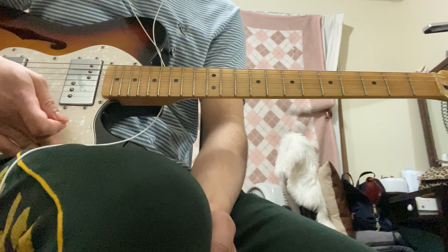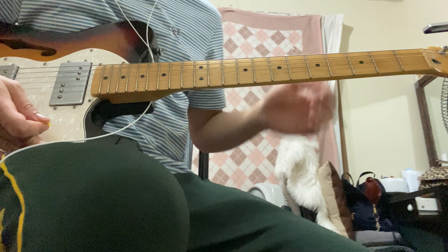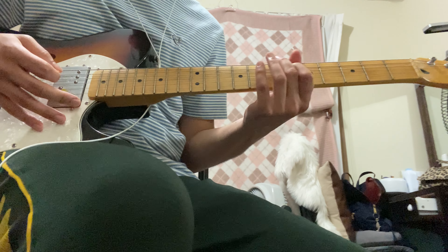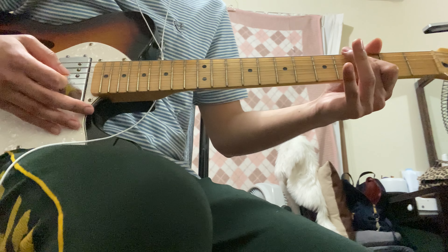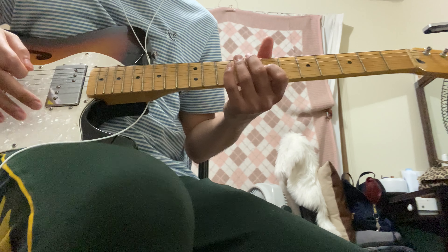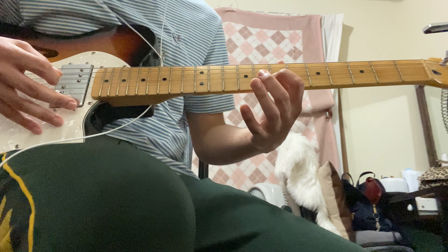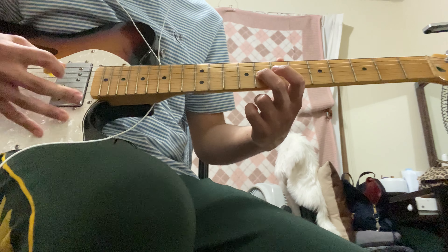Just learn it and then go back to my original video to see the difference. On the last part of the outro it's the same as the intro but with a slight difference — on the seventh fret third string, and then you pick the third string on the eighth fret, and that's the end.